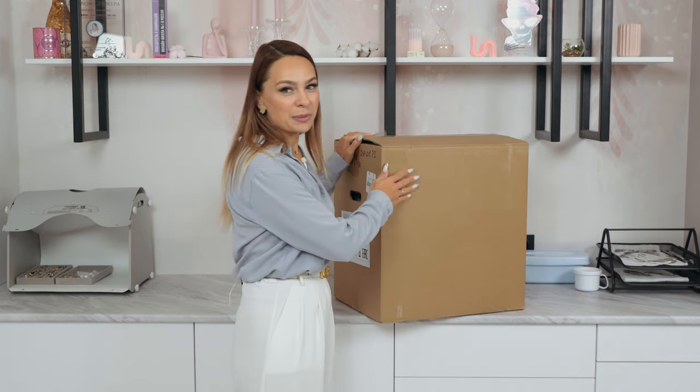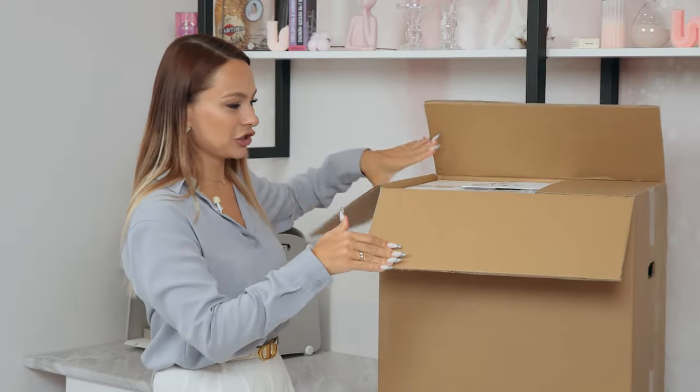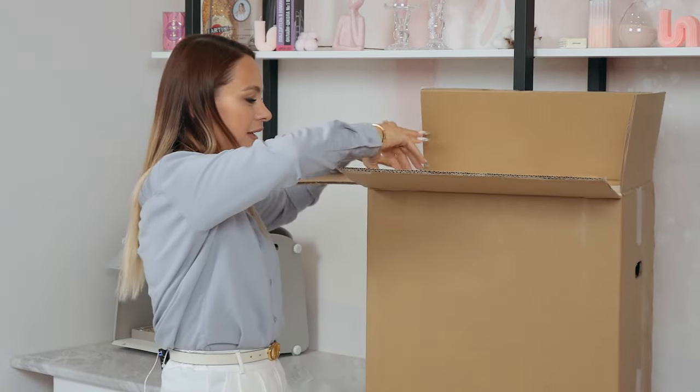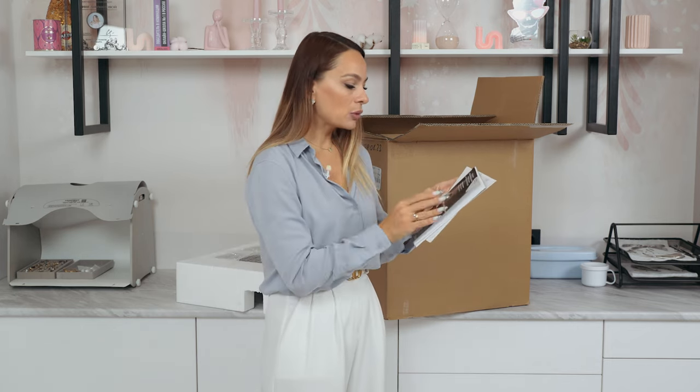Mine is Premium 10. Let's unbox it. But I'm going to need some help, since it's pretty heavy. We should take it out of the box. We haven't reached the actual product yet, since there is a bunch of instructions. But I think we should take a quick look at them first, since I'm pretty sure you've got questions at this point.